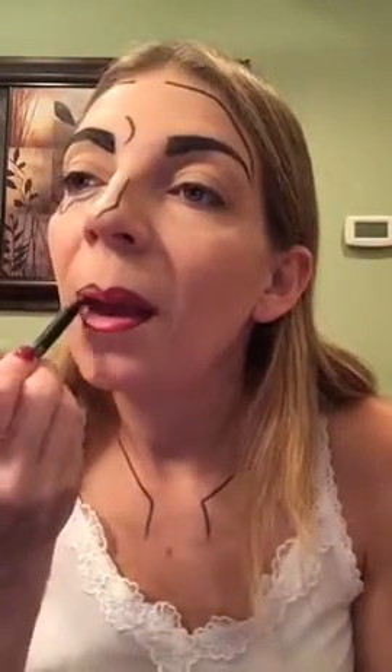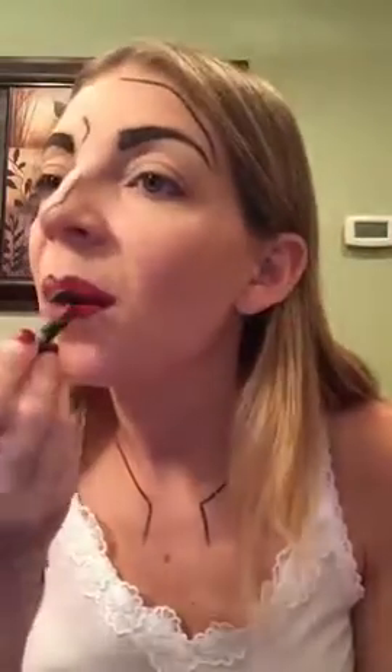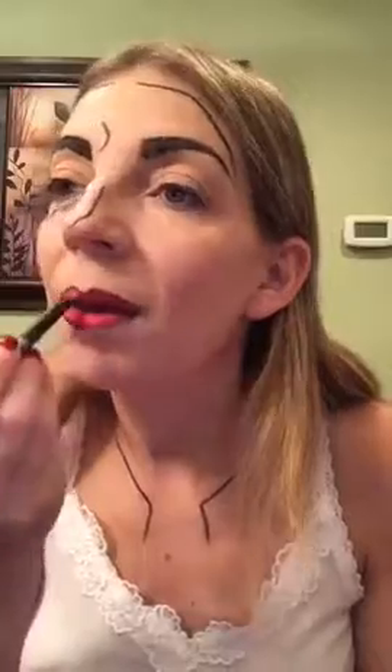I highlighted the lips using a white liner so that it gives it that cartoon-ish appearance, and I filled in that little teardrop shape using a teal liner.